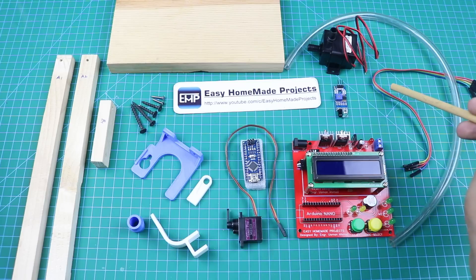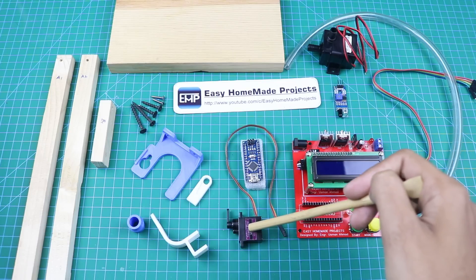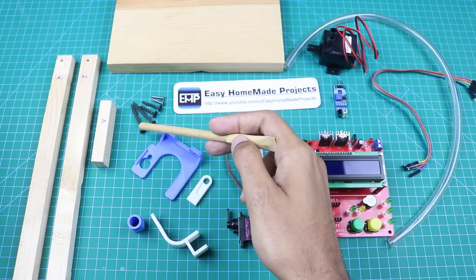Here is a pipe for the water pump, some cables, an infrared sensor, our control board circuit, an Arduino Nano, and a small servo motor. Two 1.5-inch screws, two 1-inch screws, and two more 1.5-inch screws.